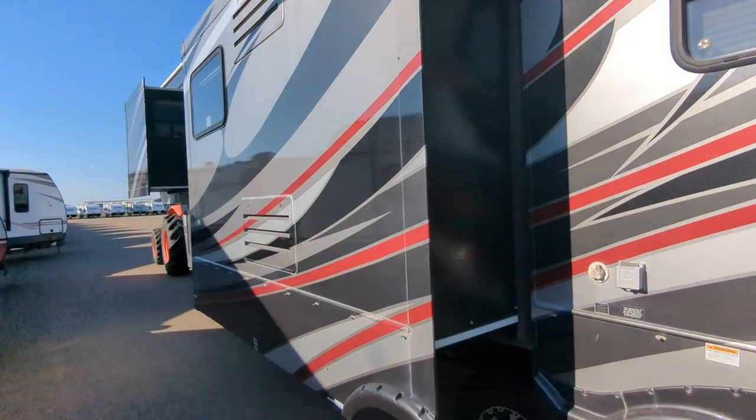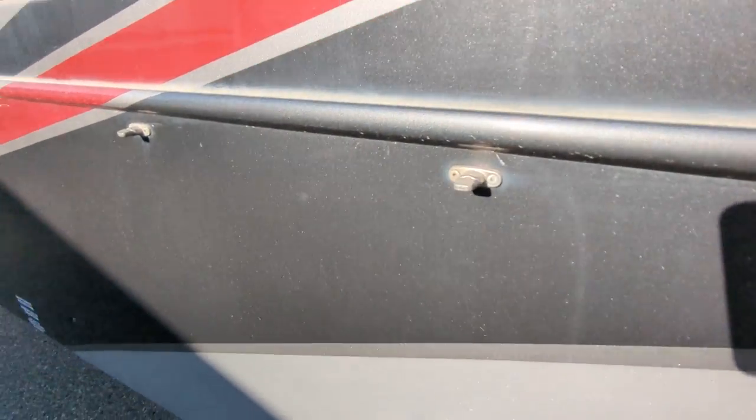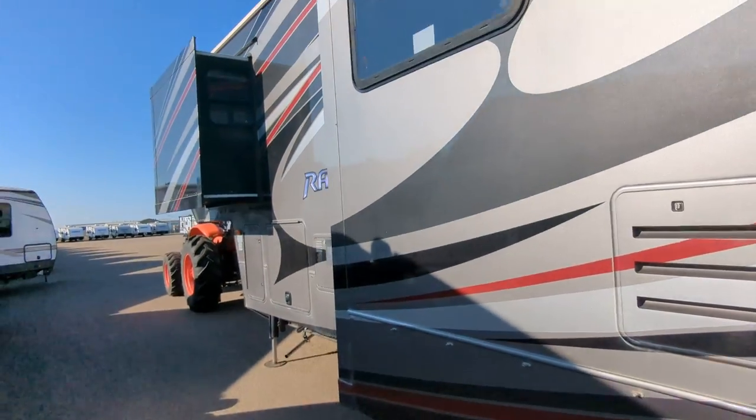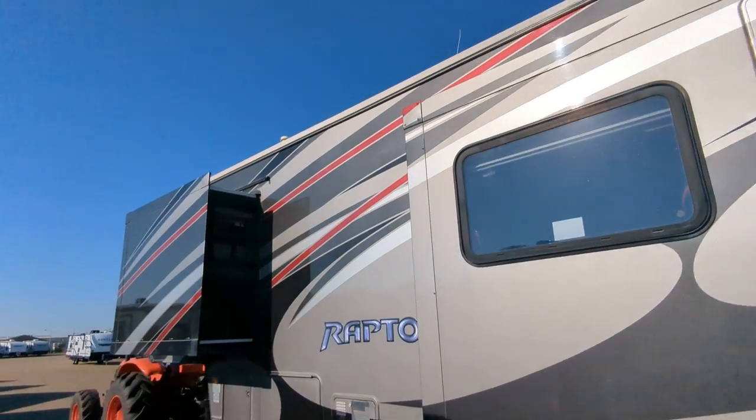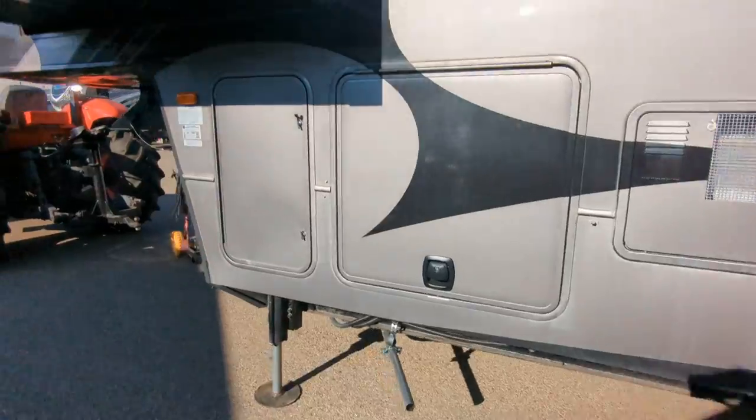The roof is perfect. It does have the nipples for the skirting kit, but it does not have skirting with it. Again, full paint. Jenny exhaust.